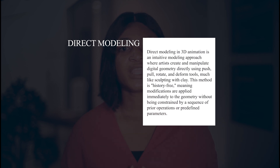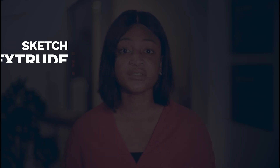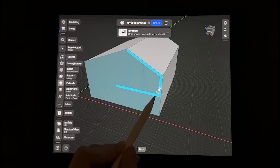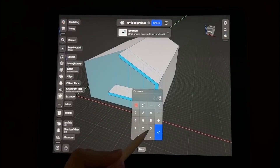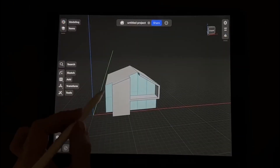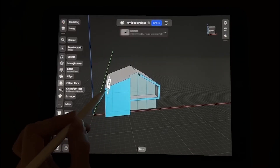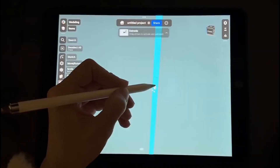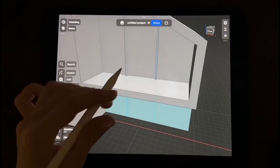One of the reasons Shaper 3D is easier for beginners is that it uses what's called direct modeling. Instead of building your 3D model step by step and remembering all those steps — sketch, extrude, fillet, repeat — you just grab the geometry and change it directly: pull a face, move an edge, adjust a hole. Traditional professional CAD tools use a history-based or parametric system where you build a sequence of features and the software remembers them.